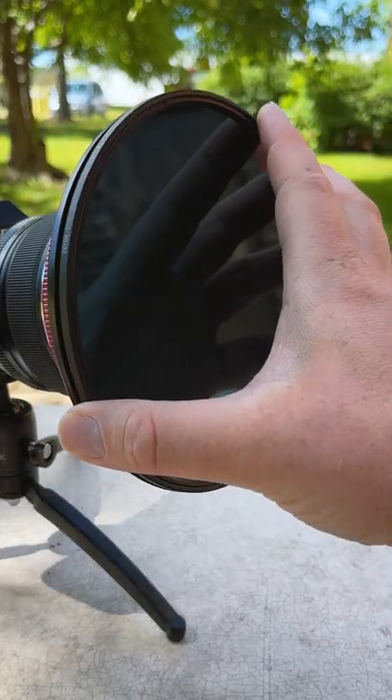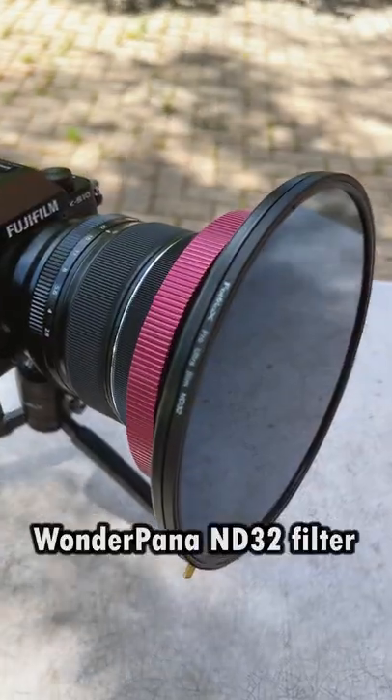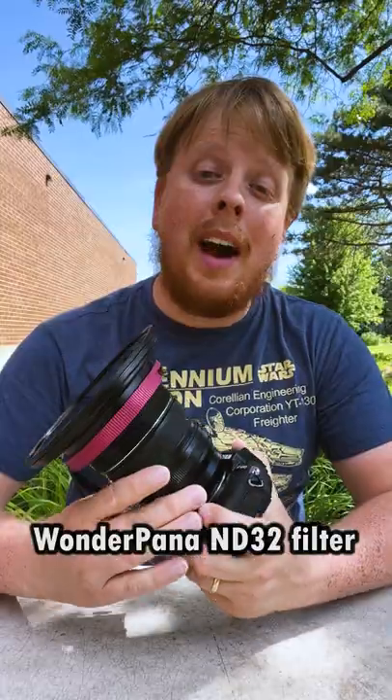Once we have the WonderPana filter holder attached to the lens, we can use our entire line of WonderPana filters. Today we're using our ND32 filter. This filter stops five stops of light from entering your lens, which is great for shooting long exposures in bright sunlight.